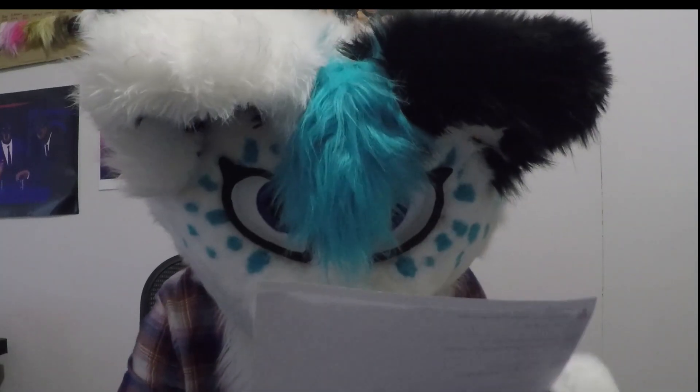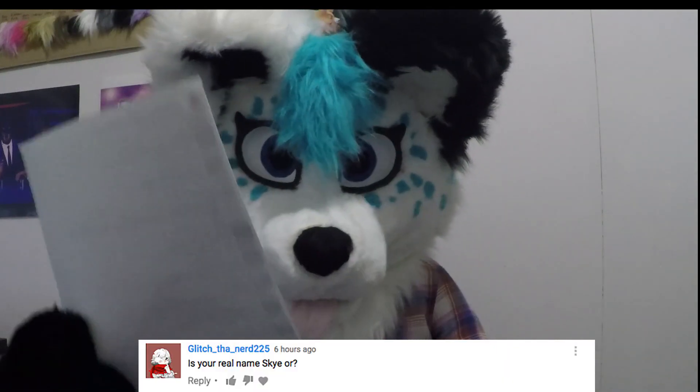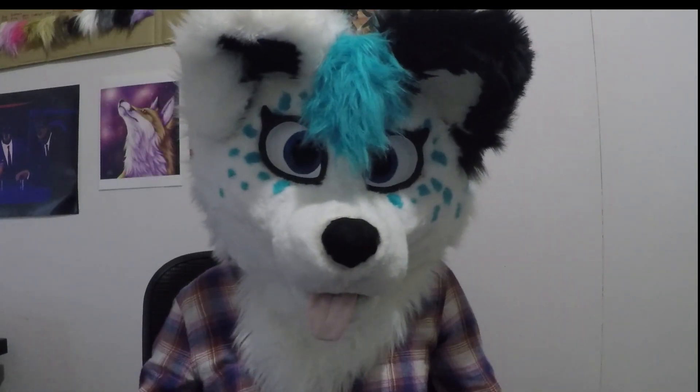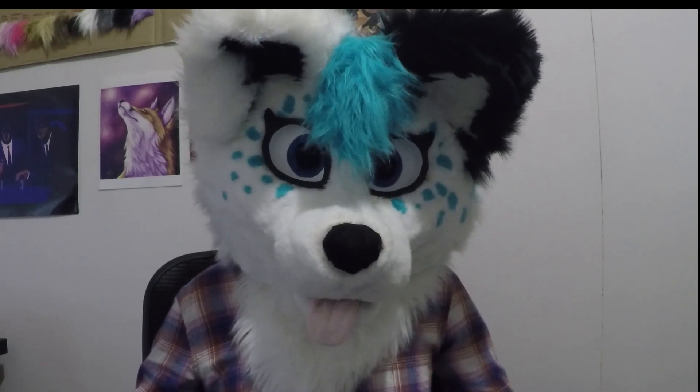The next one is from GlitchTheNerd and they ask: 'Is Skye your real name?' No, Skye is not my real name. My real name is Gabby if you really need to know. But most people in the furry family call me Skye, obviously.